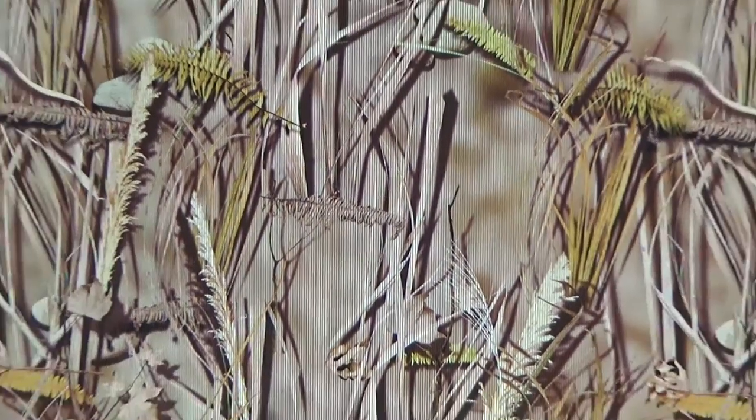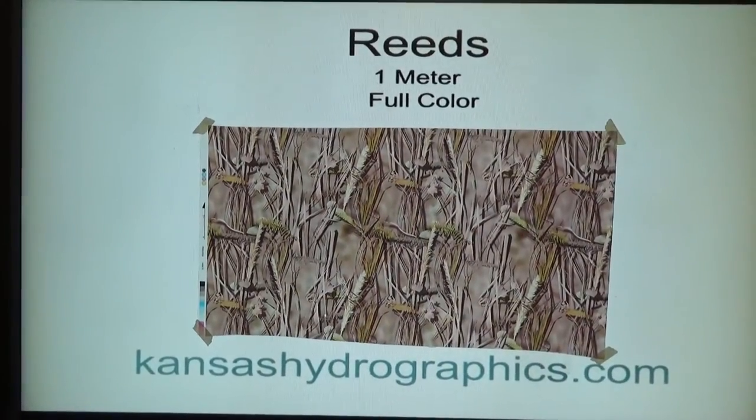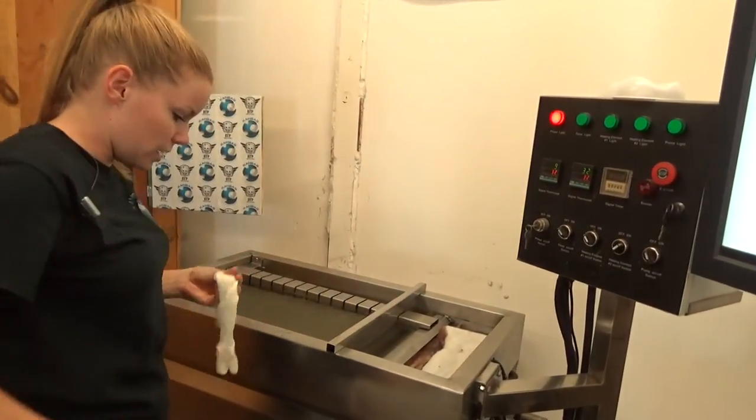We would probably recommend the light tan for a base coat, but of course we're going to dip to a white speed shape. One minute soap time, hydrogator activator.